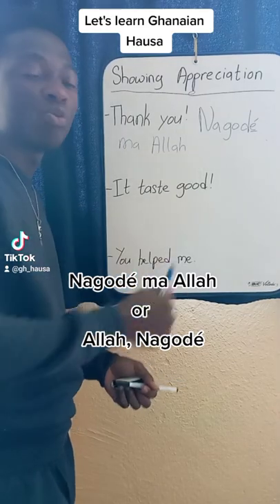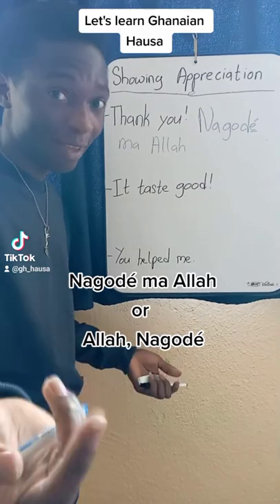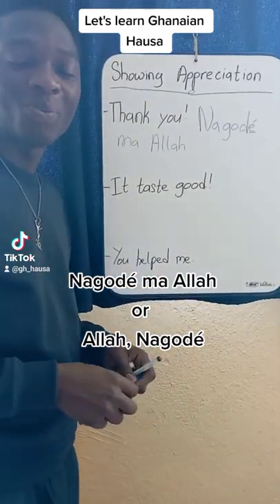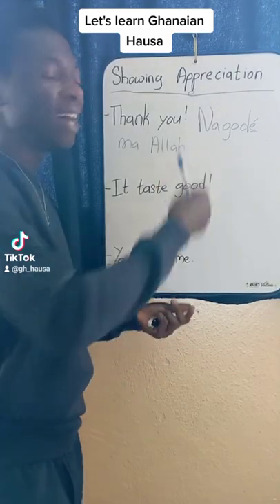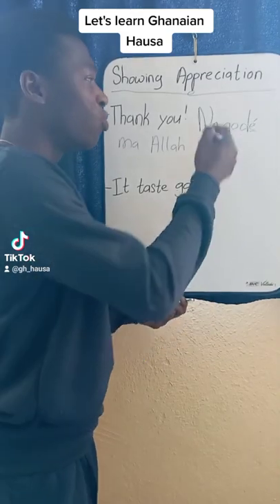Now, if you would like to make it plural — this Na is singular, like telling one person thank you. If you want to make it plural, you can go back to our pronouns lesson. So instead of Na, we say Mu, meaning we. So it becomes Mungo-de.